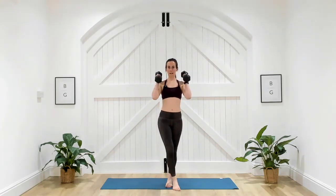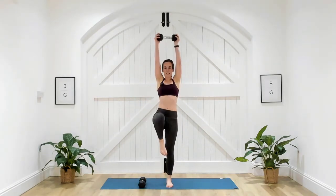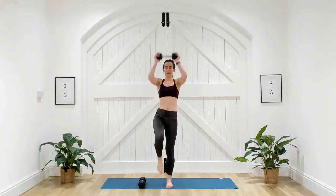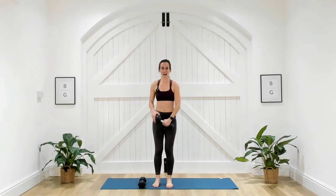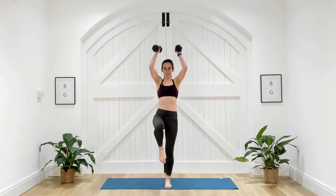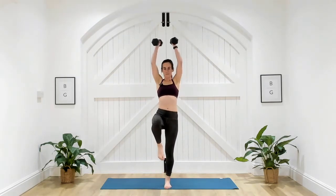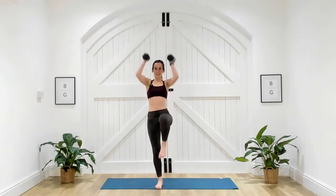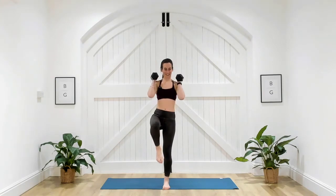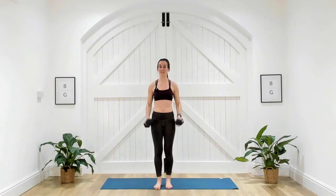If it's too much with two dumbbells, you can take one and do exactly the same — press, press. You don't have to have two depending on your weight, depending on how stable you're feeling through the centre. Extra challenge: bring the knee up first and then press, then do it on the other side. Three, two, one. Well done.